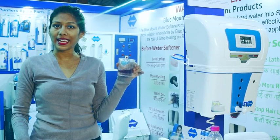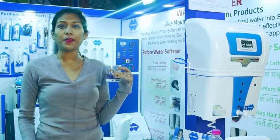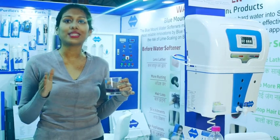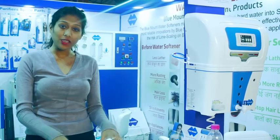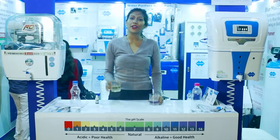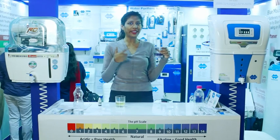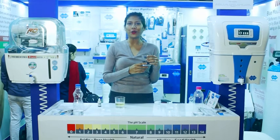On the other side, if you see the second glass, it comes into a beautiful purple colour, which means a PH value between 8 to 9, which means strong bones, strong immunity and strong stamina. Both waters are pure, but this one is not good for health and this one is good for health. A normal RO only maintains the TDS of the water, which means bad health, while Blue Mount maintains the TDS, ORP and PH of the water, which means good health.